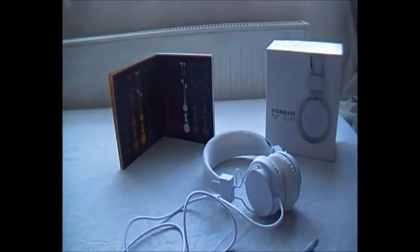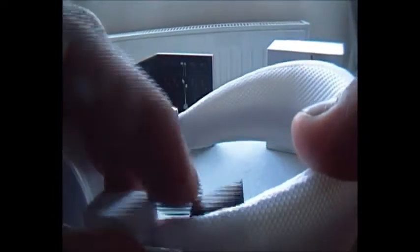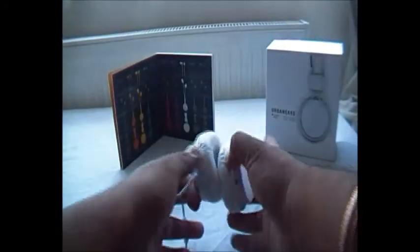I'd give them a rating of 8 out of 10 for both sound and looks. The design is so simple that people look at you and ask what headphones they are, because there's no badge on the outside. The Urban Ears logo is on the inside near the ear, so when you're wearing them people can't really see it — which I like. There is a small tag but you can cut it off if you want.